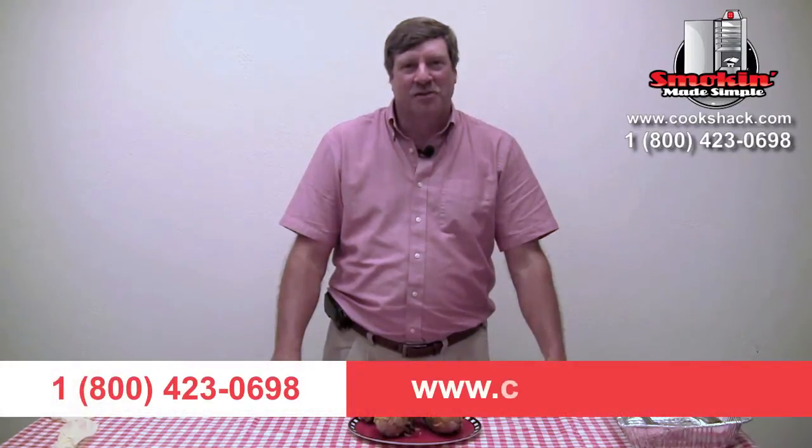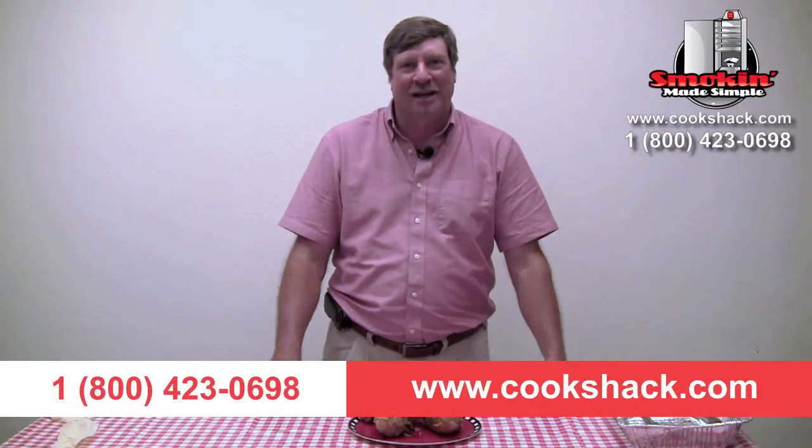We hope that you'll enjoy this recipe. If you'd like more information about CookShack, give us a call at 1-800-423-0698 or visit us on the web at CookShack.com.